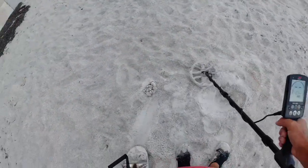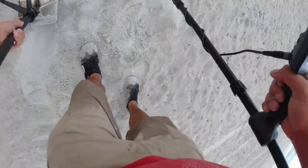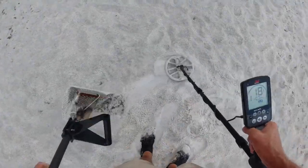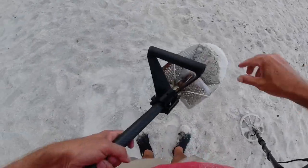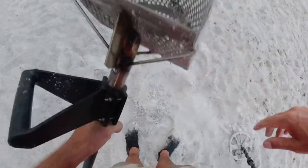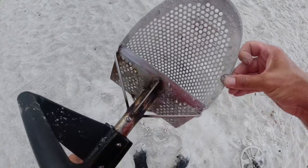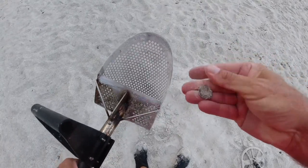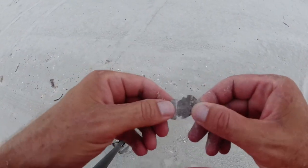All righty, 18. What could it be? Solid 18 — I'm thinking fishing weight, or something good. Penny — corroded, nasty penny. All right. Cancel off. Number 13 — that's what it rang. 14.